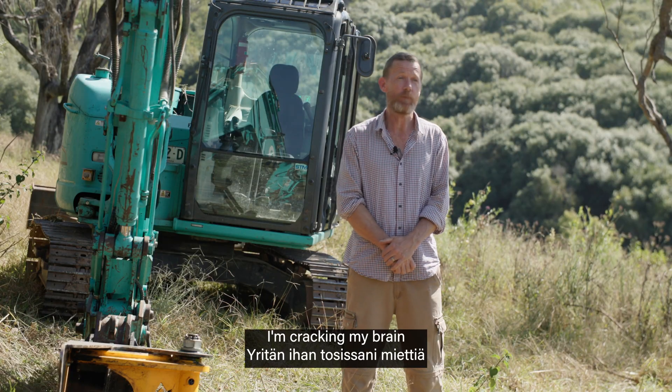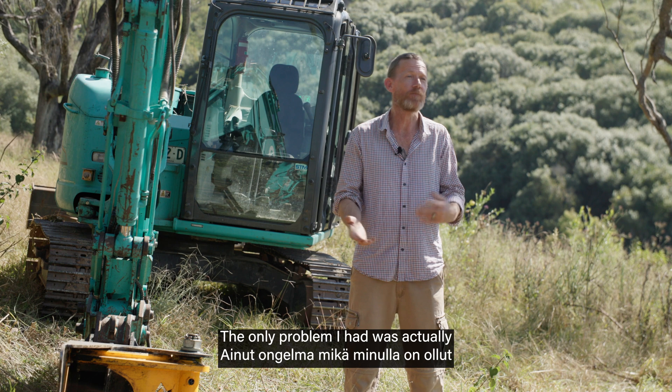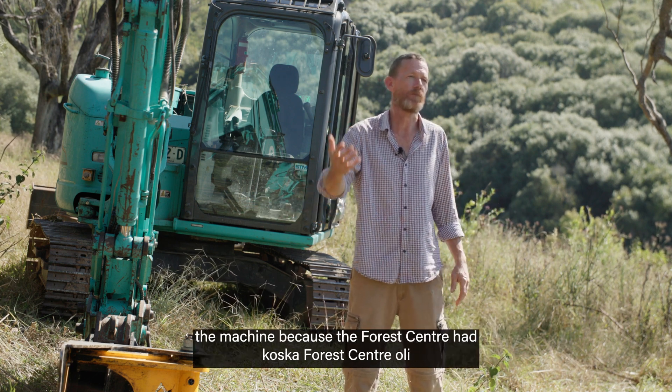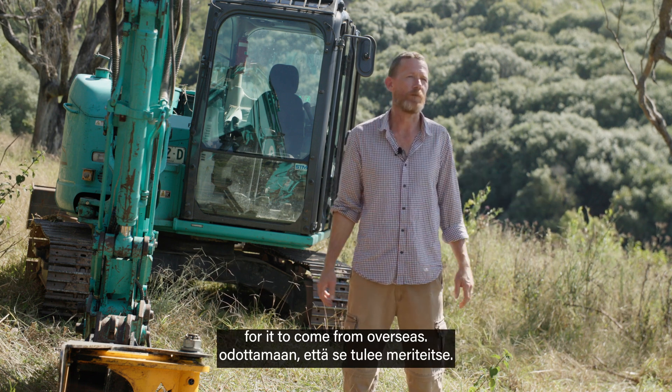I'm racking my brain trying to think of something bad. The only problem I had was actually getting it originally — there was a wait time because Forest Centre had sold out, so I had to wait for it to come from overseas.